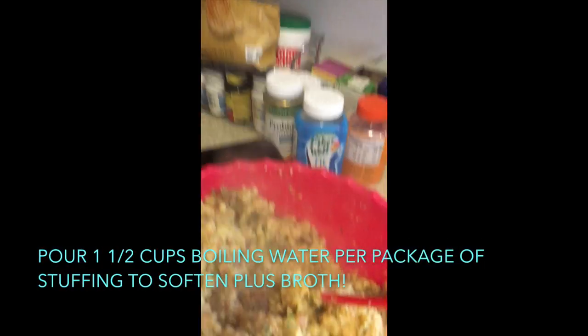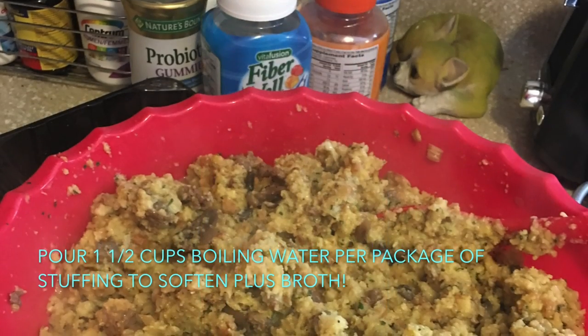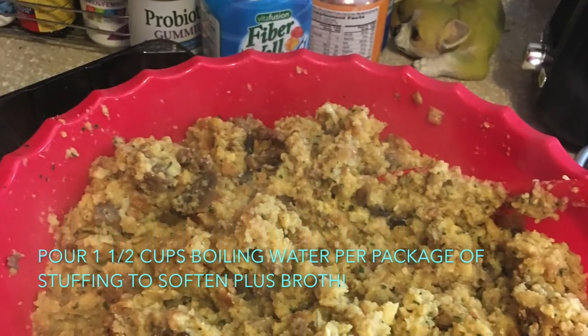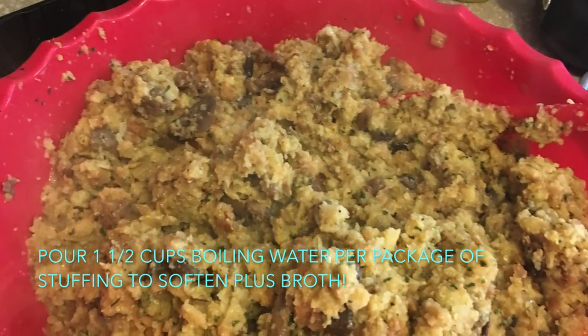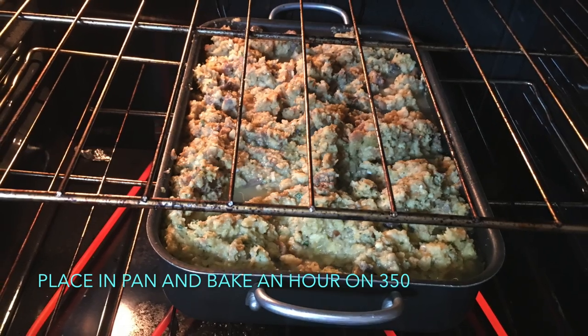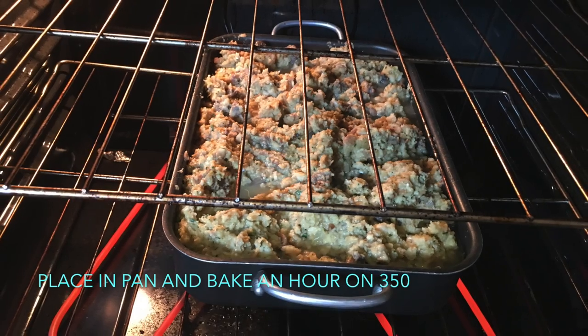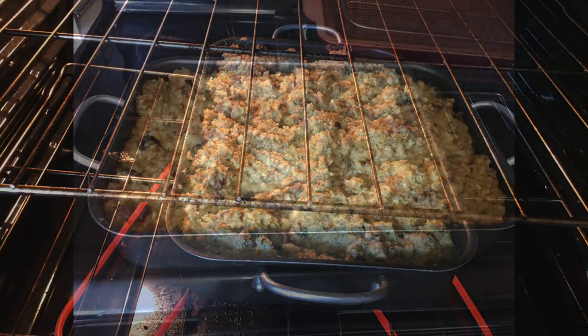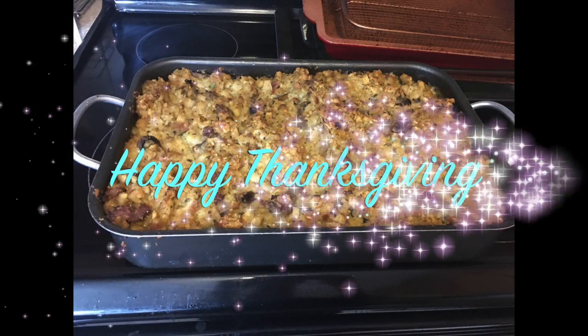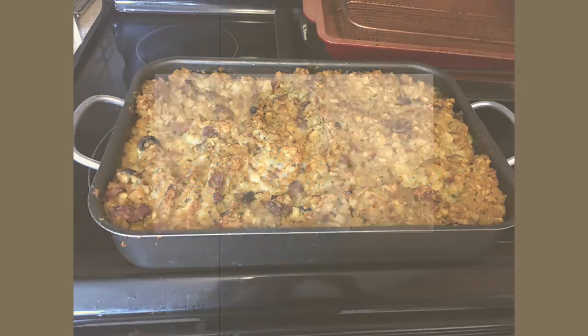Beautiful. Oh yes. Beautiful. Beautiful.